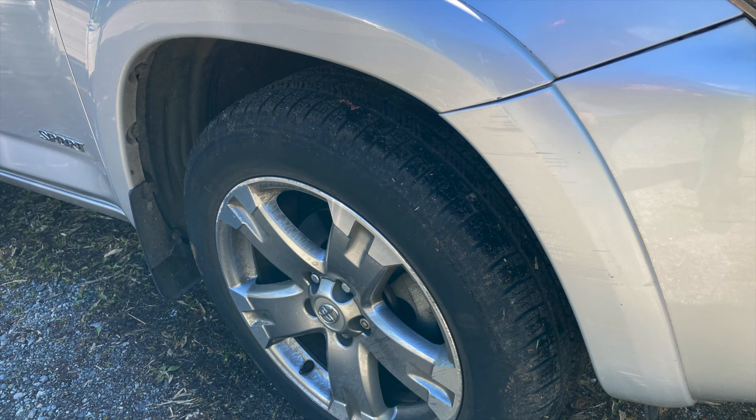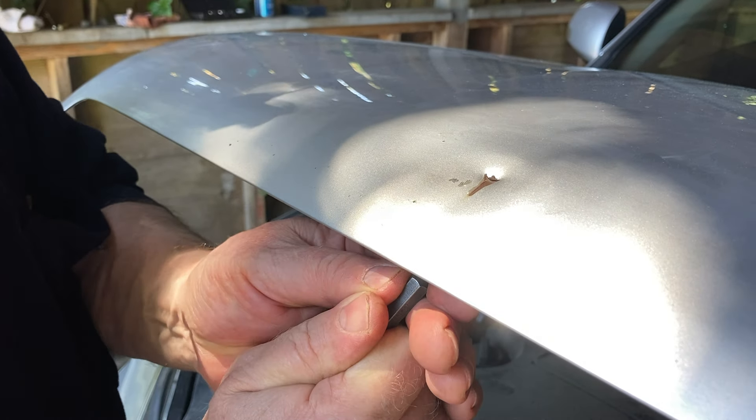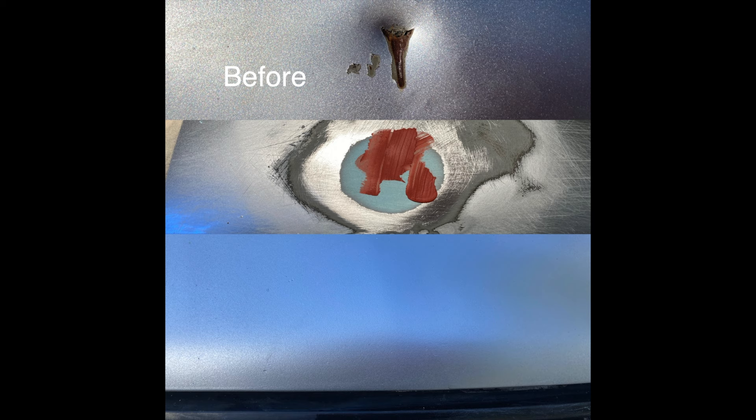Alright, today on Repairs 101 I'm going to show you a product that easily removes scuffs and smudges from your car's painted body panels, and how to chase out dents and make them disappear using Bondo body filler and spot putty from our sponsor Princess Auto.